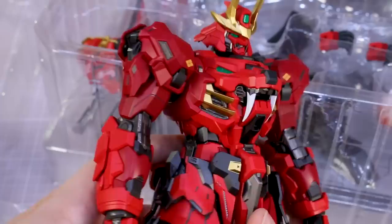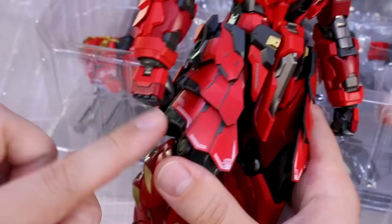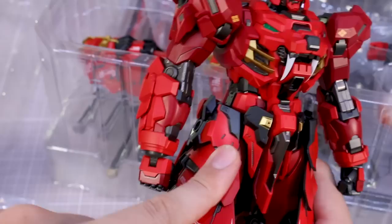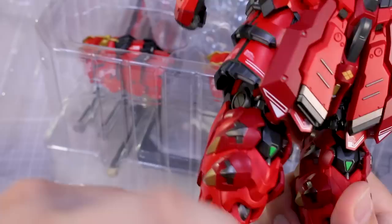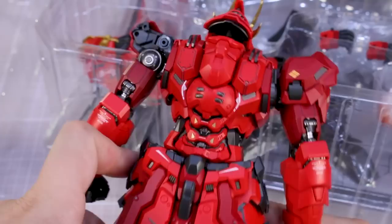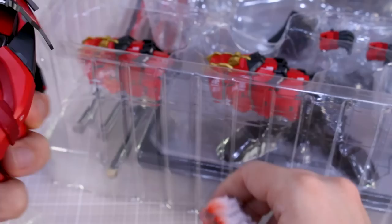First impressions: I'm surprised the red is not more metallic — it's a satin finish, not super matte but not very shiny either. There's metallic gold on there, but I was expecting the red to be more metallic based on the artwork. There are some pre-printed markings, which are nice, but I'd probably go in and add more decals and maybe a gloss coat. The hair piece has a nice gradient pre-painted on it, which looks pretty cool.